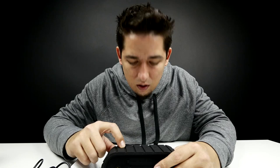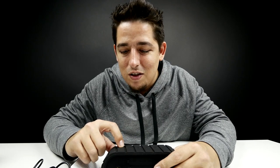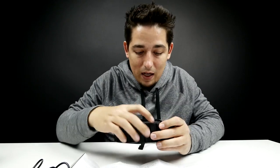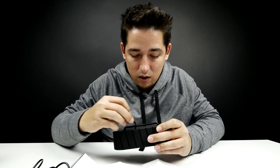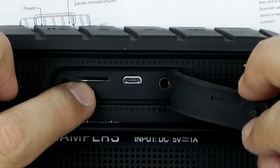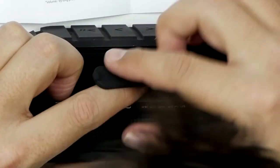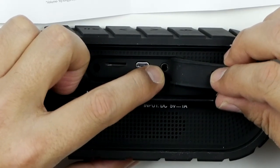Plus there's a microphone, so you can actually make a call using this — we're gonna have to test that out. On the back, you've got your TF card slot, so you could put a micro SD card in there. Then there's your micro USB slot, and of course your auxiliary input.